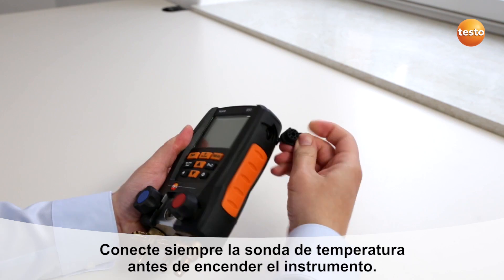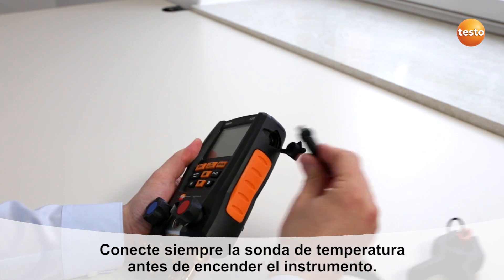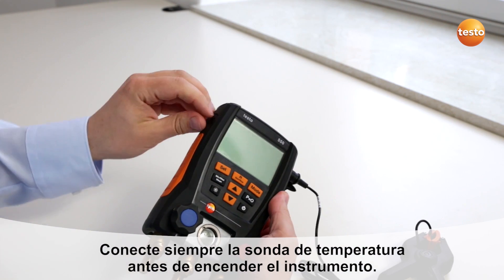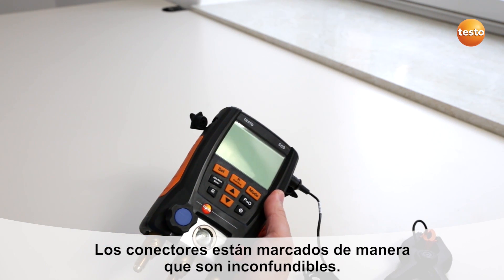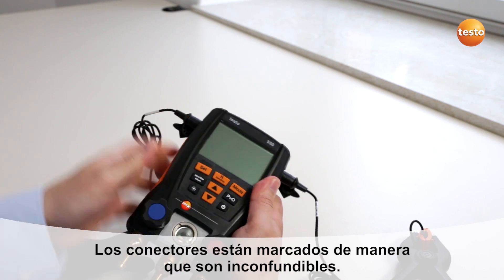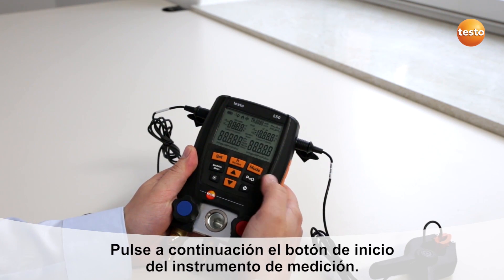Before you start the instrument, always connect the temperature probes. The probe plugs are coated so that you can't make any mistake in plugging them in. Then start the instrument.